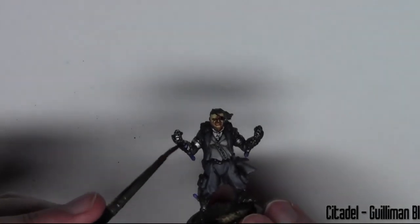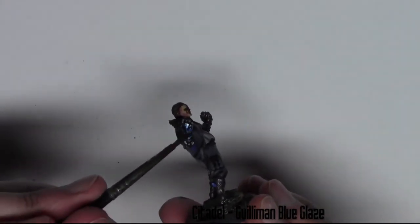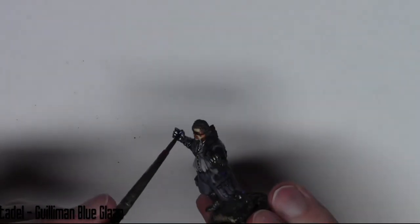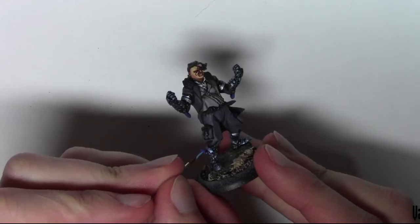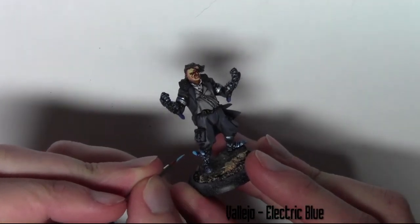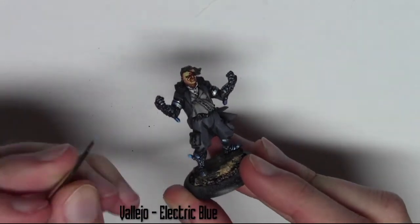To match the crystals on the model — which are blue — I wanted to give the metal a blue glowing effect. To do this I use Citadel Guilliman Blue Glaze. It gives a really nice effect to the metal, almost like the gems are powering it. Now moving to the gems, I'm using Vallejo Electric Blue and painting the higher areas and edges of the gems.